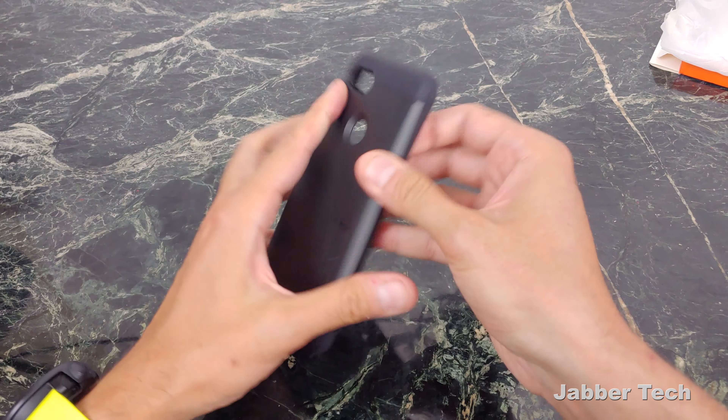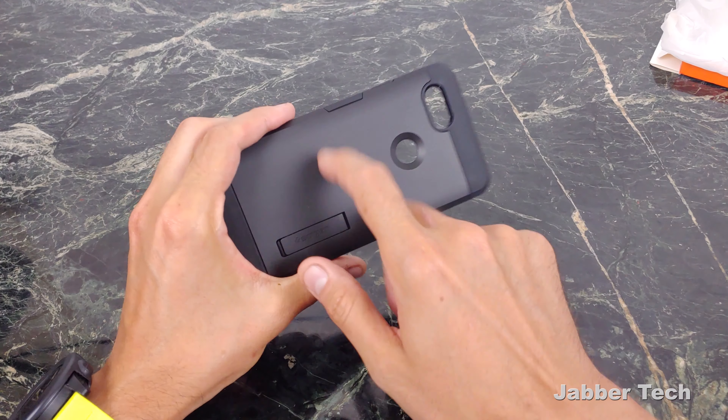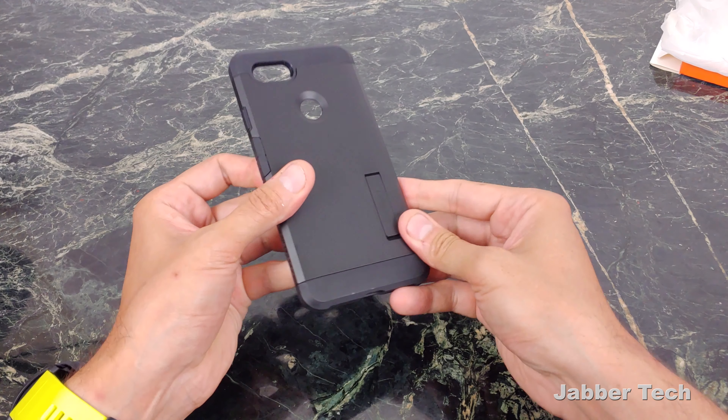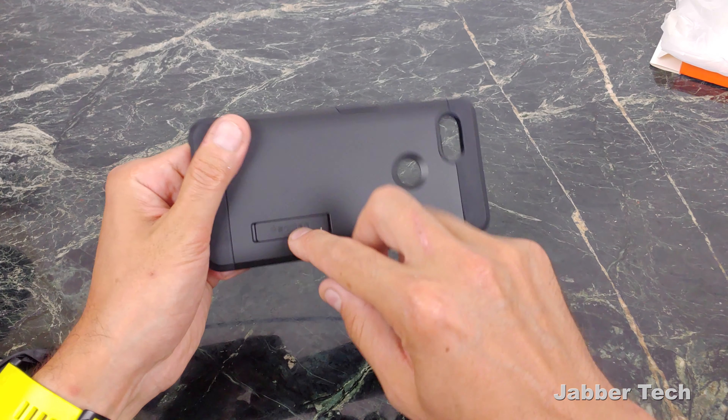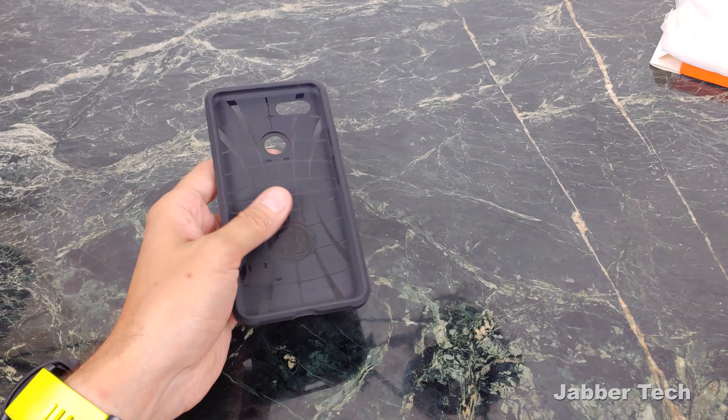The reason why I actually like this case is it is a two-part case. You never really have to take this apart, but it is two-part so you get this nice plastic shell just to give you a little bit more protection. And of course the kickstand is something that is essential when you have a larger device like the Google Pixel.